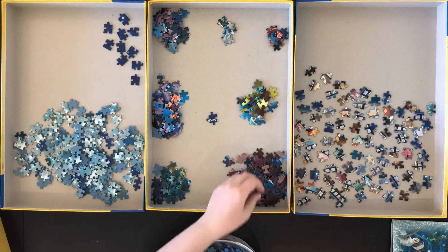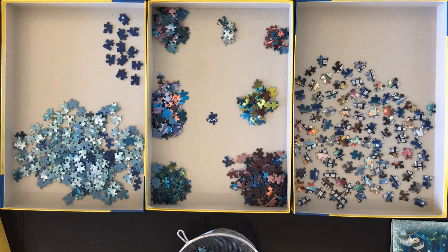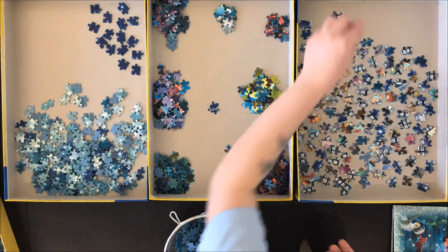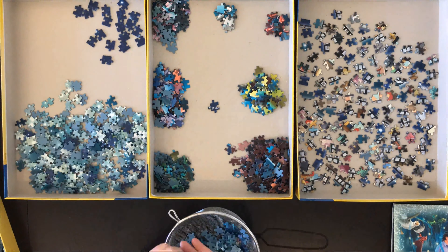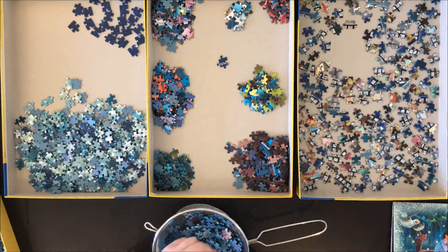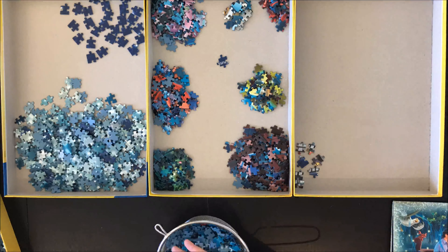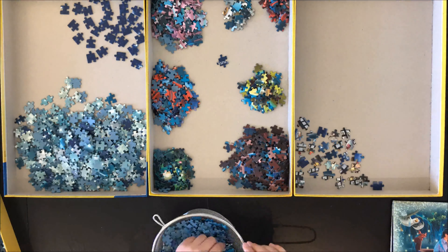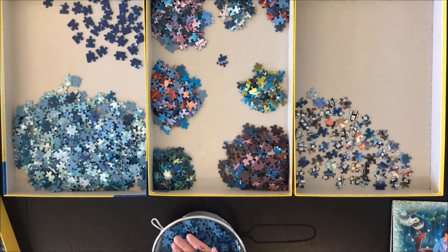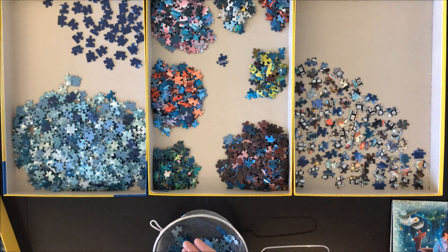My puzzle doesn't really have edges — it only has one edge and the rest can connect to another puzzle, so I'm not concentrating that much on finding edges. I'm actually going to start with the film reel that's on the bottom of my picture because I find that's the easiest part. That's why I'm laying them out one by one instead of in a pile — I know I'm going to start with this part of the puzzle and I don't want to do the extra job of laying them out afterwards.